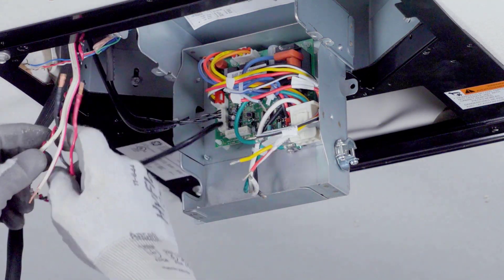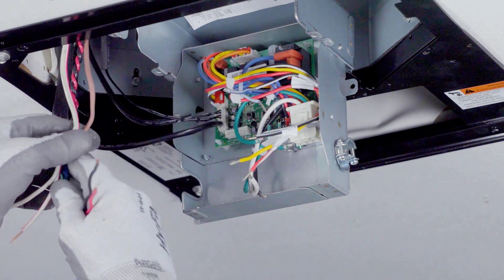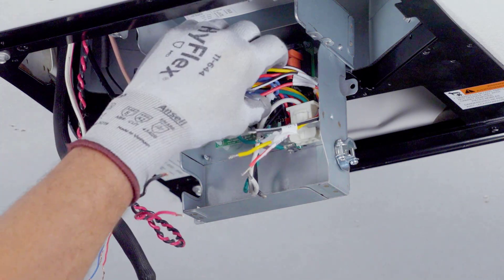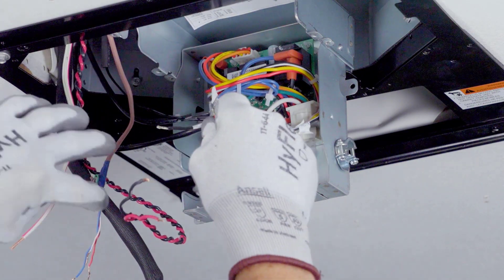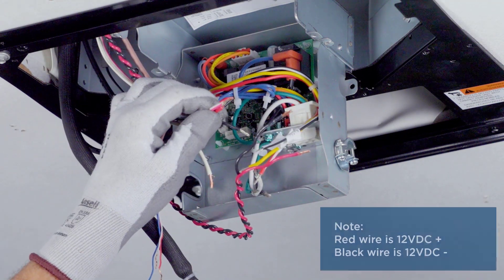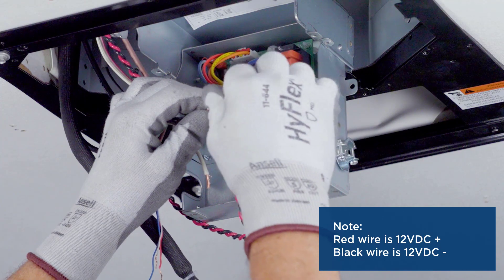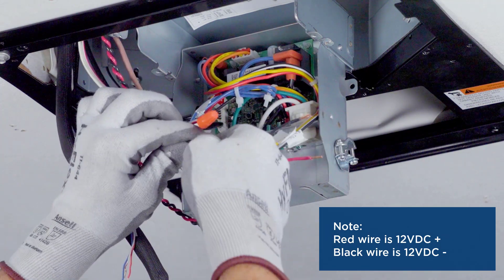Access thermostat wiring, furnace wiring, and 12 volt DC supply wiring as applicable. Connect the 12 volt DC RV power supply to the control. The red wire inside the control connects to 12 volt DC positive, and the black wire inside the control connects to 12 volt DC negative.